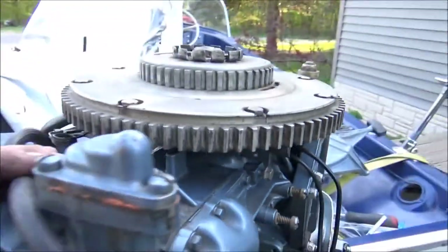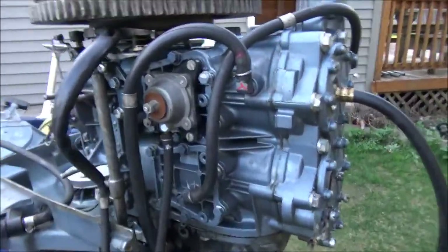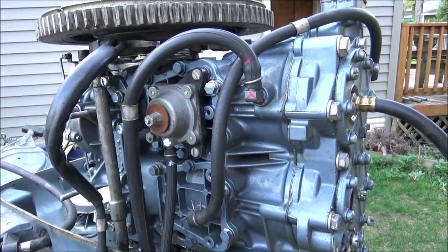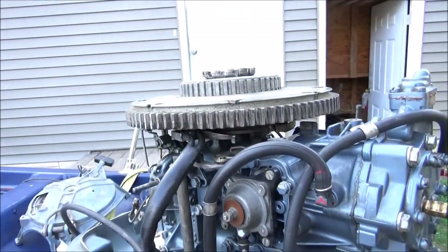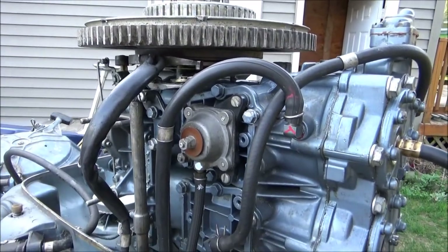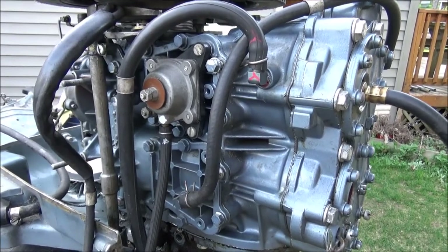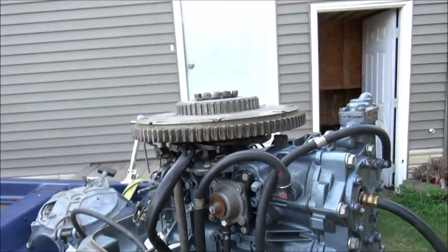I'm pretty good with that. Like I said, I think it'll come up. If I can get 100 pounds on this — it wasn't bored, it was just honed with new rings — I think she'll run just fine. With 95 to 100 pounds, I've seen them run with 80 pounds. These old engines aren't like the new engines — they can have a little lower compression and run okay.